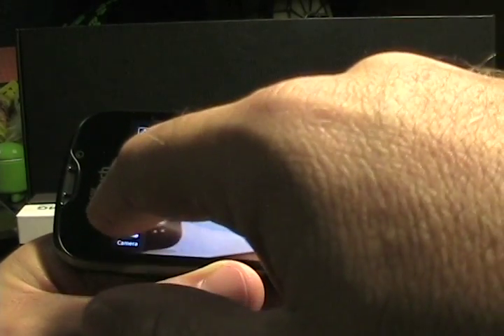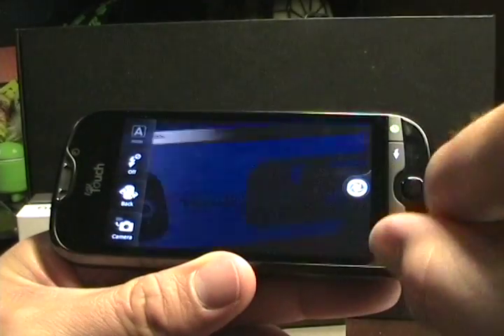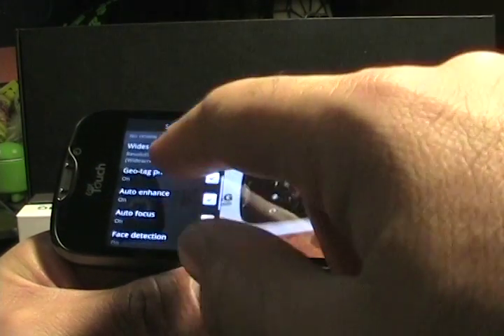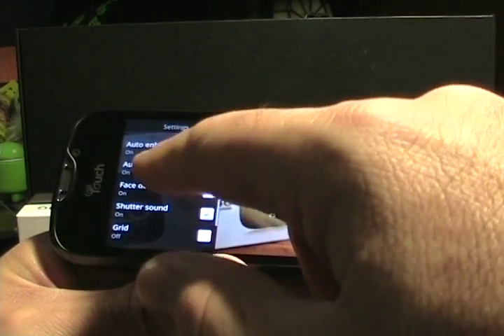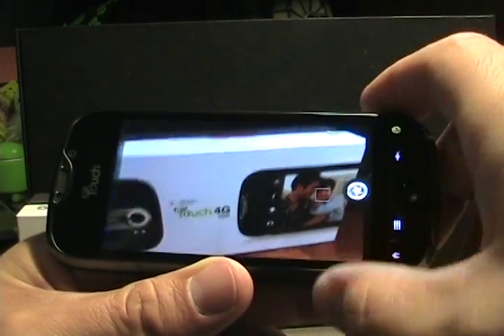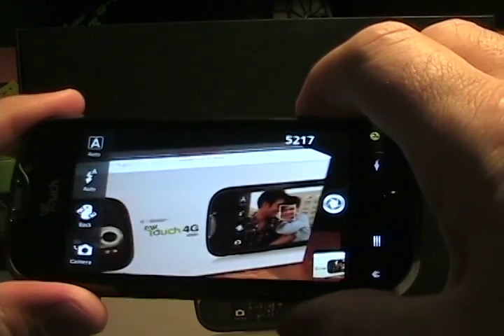For flash settings you have Auto and Off. You can toggle between front and back cameras, and between video recording and still pictures. In the menu there are options for widescreen resolution, auto enhance, face detection, shutter sound, blink detection, and smile capture — though I don't see image stabilization. Testing the zero shutter lag — yes, it fires immediately and we're ready to take another picture right away. It's pretty fast.